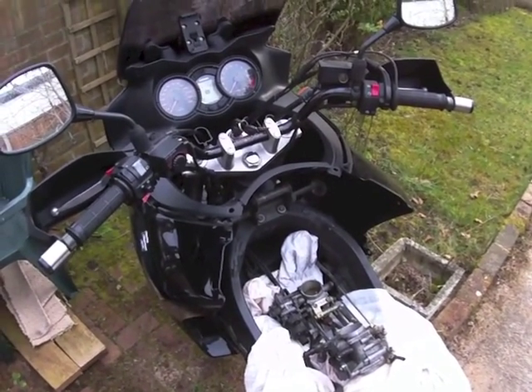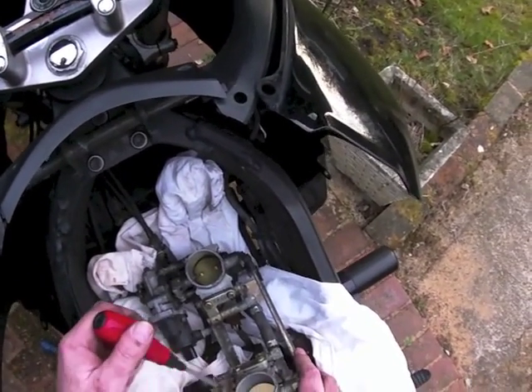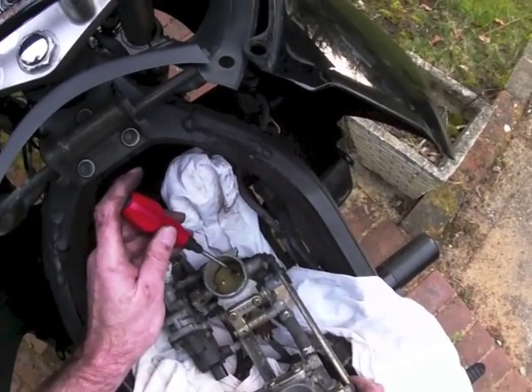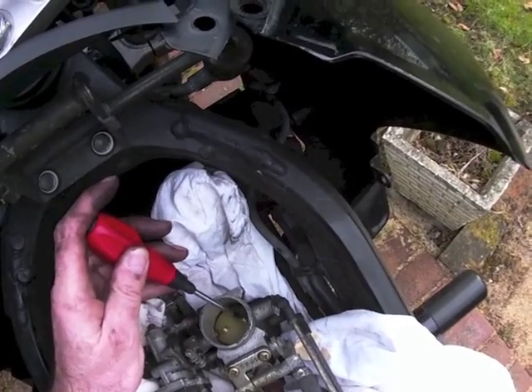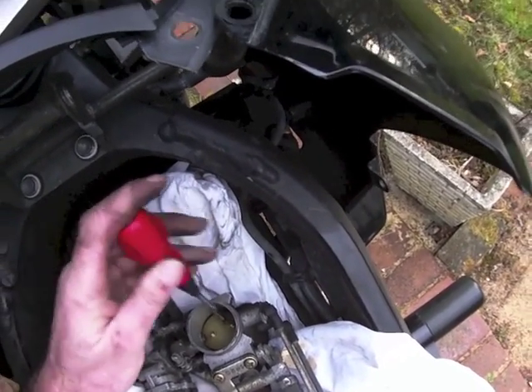Alright, here's the patient prepped for surgery. In order to get the shaft out, I've got to take these little butterfly valves out. Just need a screwdriver. I'll put a sheet under here so that if I drop something I can easily retrieve it.